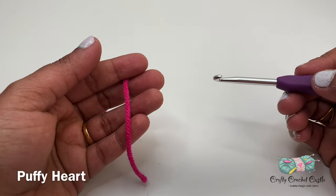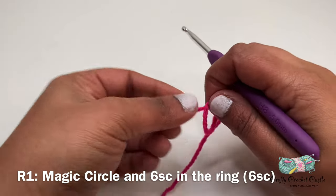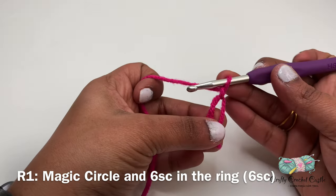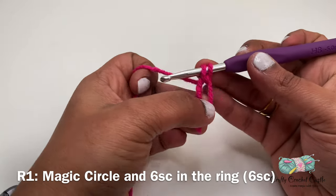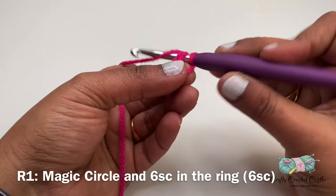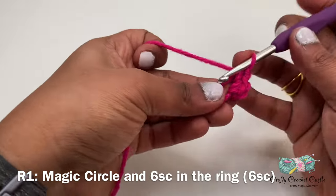First let us crochet the puffy hearts. I'm taking my yarn and hook and I'll start off with a magic circle, and six single crochet into this ring. To do a single crochet I'll insert my hook and yarn over — I'll have two loops on my hook, then yarn over and pull through both loops. I've made my first single crochet. I'm going to make five more in this row.